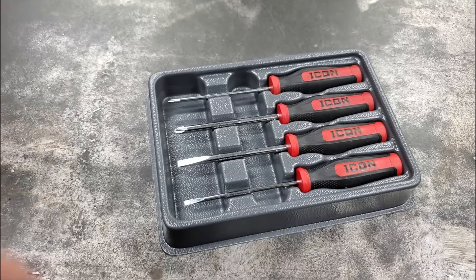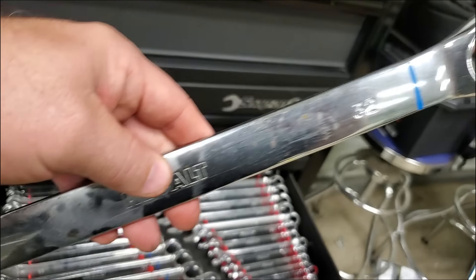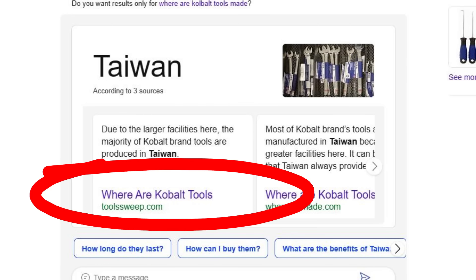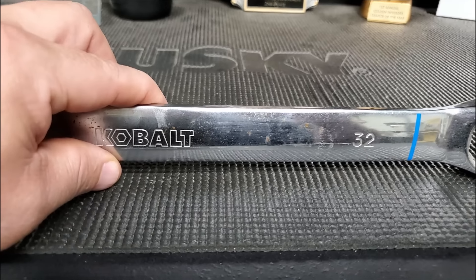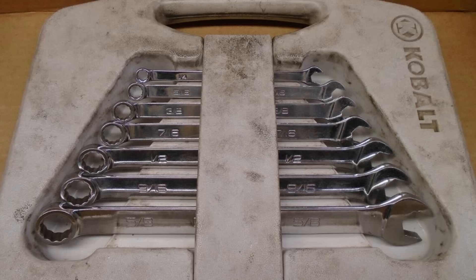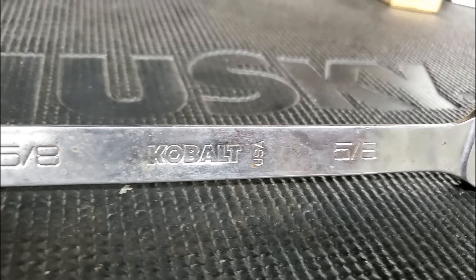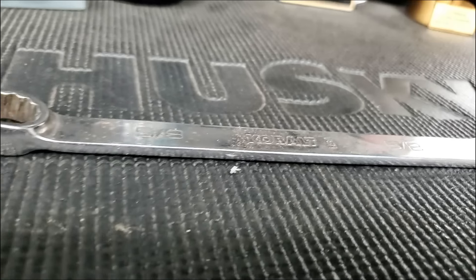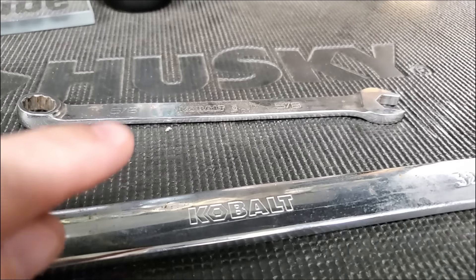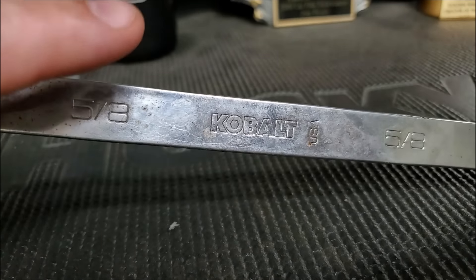Snap-On actually owns Cobalt, Blue Point, and Snap-On — they may even own more. These Cobalt wrenches right here don't say it anywhere, but these were made in China. See how they're all rounded off? These are the Chinese Cobalts, and the price came down when they started making them like this. Some of you may be too young to remember — when Cobalt first came out, since they were owned by Snap-On, their wrenches were exactly like Snap-On and they were made in the USA. If you've got the real USA Cobalt wrenches, they're not rounded — they're flat, just like Snap-On wrenches. I say all that just to say that most of the tools you buy now are made in China, even your big name tools. Snap-On's actually been caught sneaking in Chinese wrenches and putting Snap-On on them.